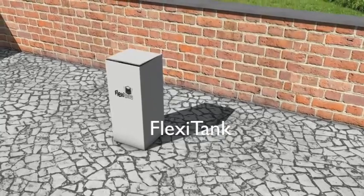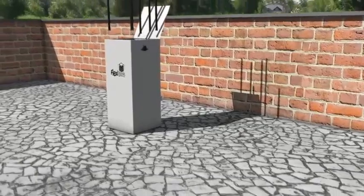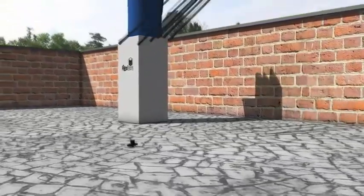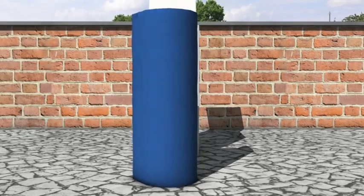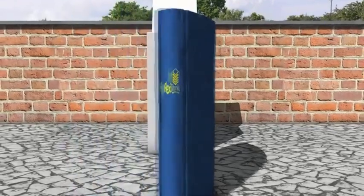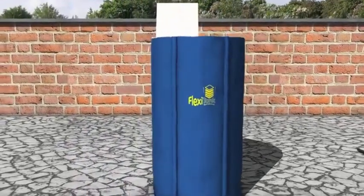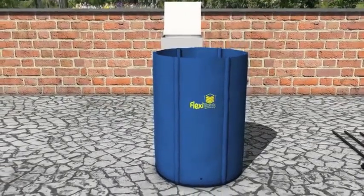The all new FlexiTank designed by AutoPot is now available in the USA. Simply remove the tank or reservoir skin from the box and open up. The FlexiTank is made of a unique material unlike many tanks available on the market and should be placed on a smooth flat surface.